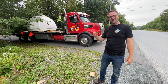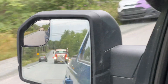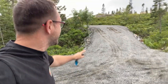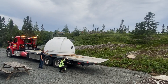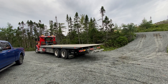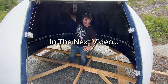Now we're going to strap it down and hit the road and drive to Stargaze Nova Scotia. We were unsuccessful getting the truck up the hill — we'll have to fix those divots. I think we have a plan for lifting the dome up onto the structure.